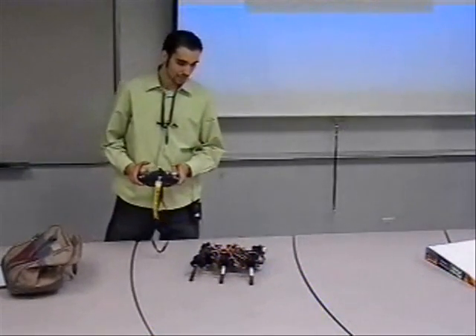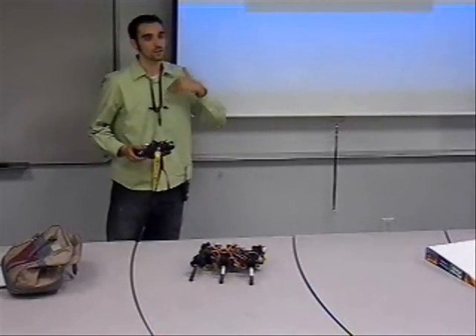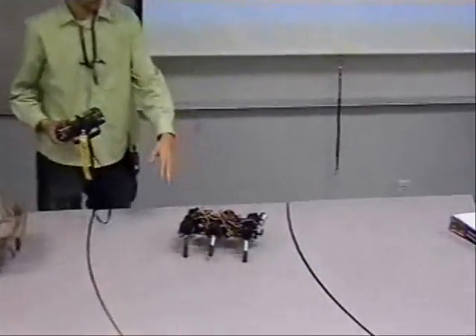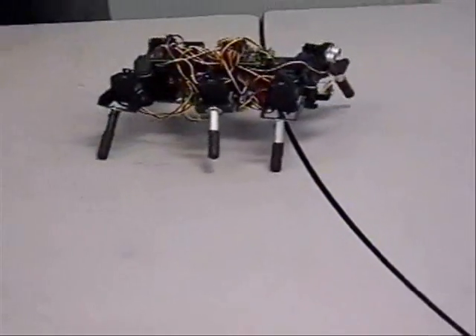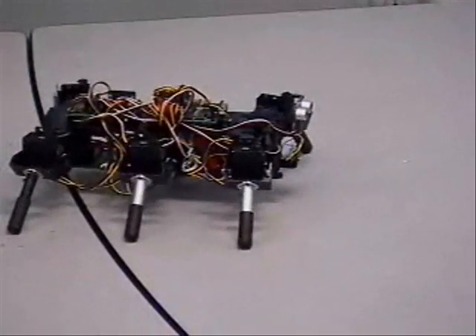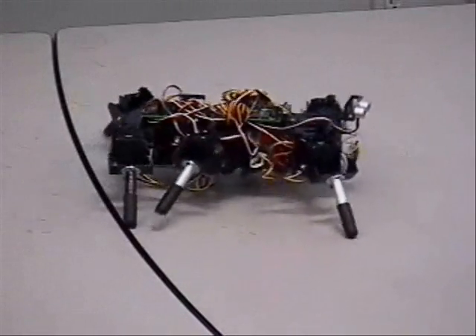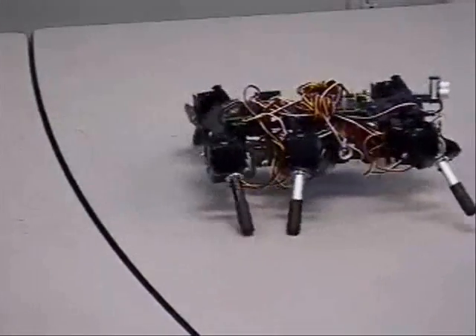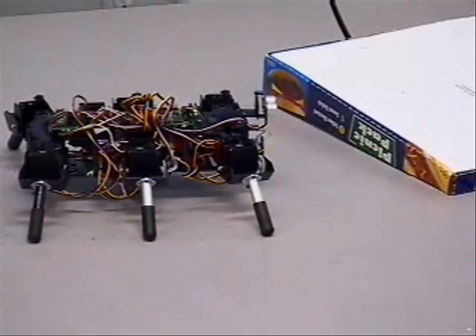What I'd like to show you is the different modes within RC control. Within RC control, I can choose between all-terrain or level ground. Right now it's in level ground — as you see, the legs are just barely lifting off the ground. When I switch into all-terrain, you should see the legs coming up off the ground, attempting to climb. I can control that from this controller.